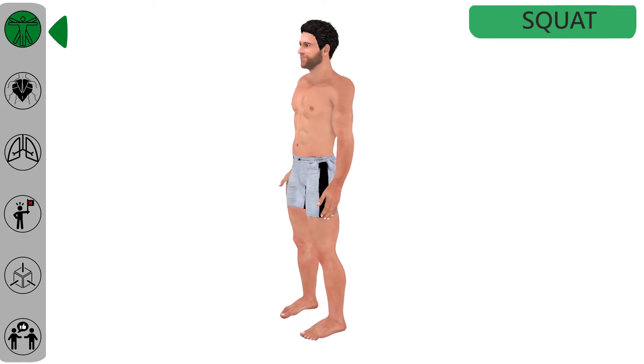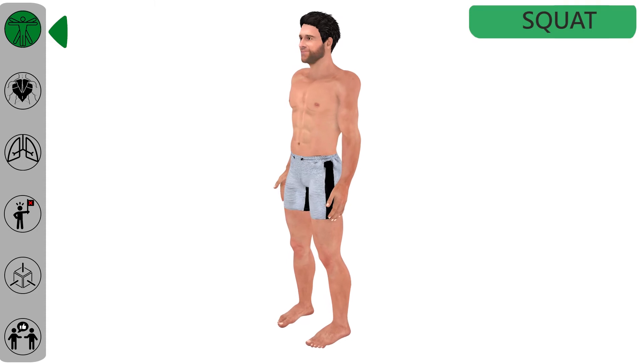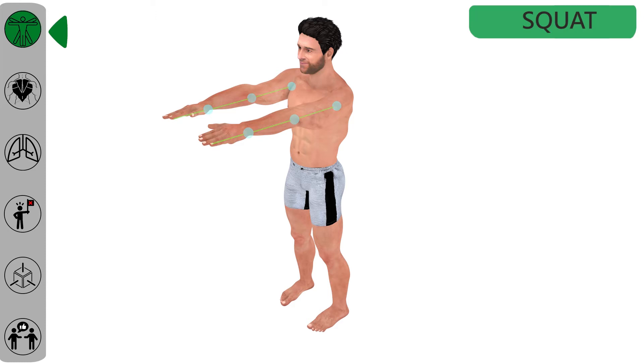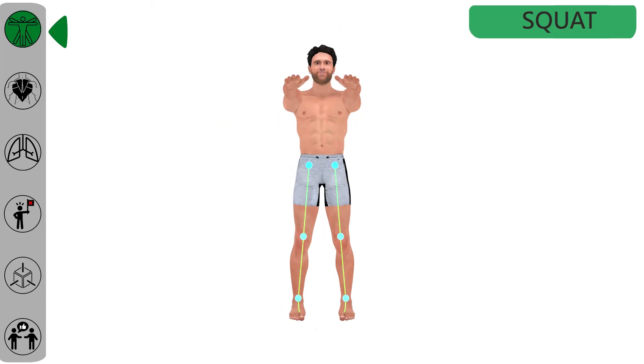To perform the squat, take a wide stance and lift the arms up straight for good balance. Legs should be straight and the space between the feet should be about shoulder width, or maybe a bit more. Toes should be rotated slightly outwards to have a good body position.